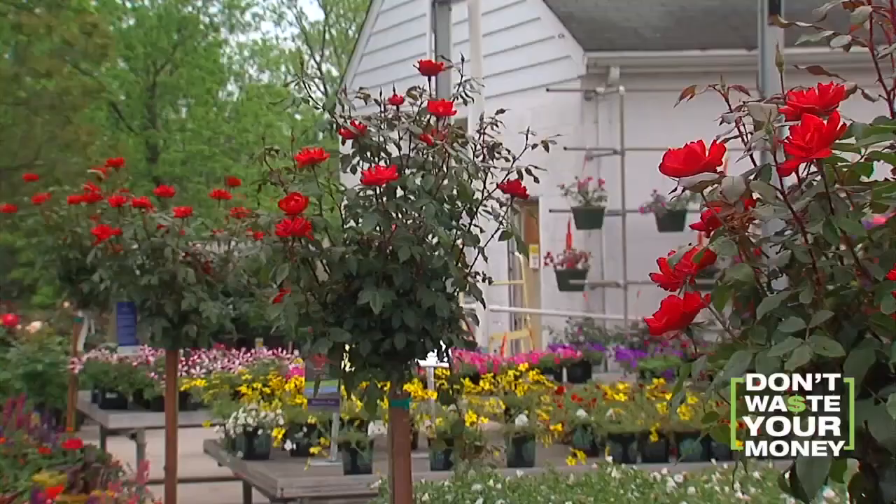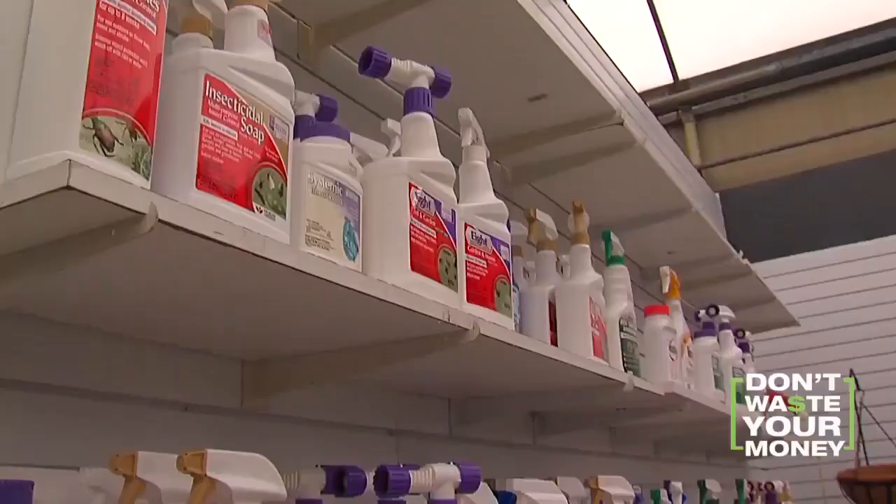She was wondering if it's worth protecting her landscaping, as her neighbor put netting all over their yard. Does it work? She wasn't sure. So which products might be helpful, and which are a waste of money?